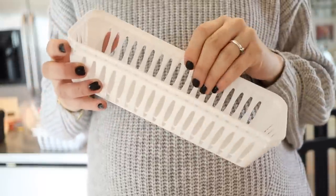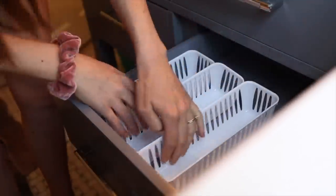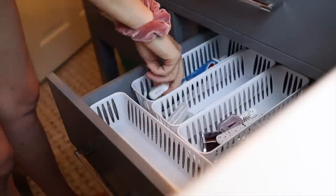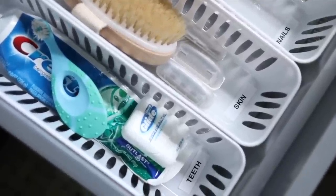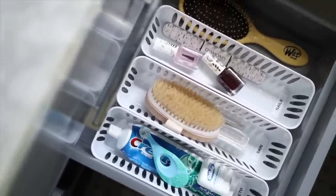One of my favorite and most used Dollar Tree storage items is their small drawer organizers. They have both plastic ones and wire ones — the plastic ones come in sets of three for a dollar, and the wire ones are a single one for a dollar. I use them in our bathroom to store nail polish, nail clippers, toothbrush replacement heads, and makeup. I love how it lets me organize drawers by category: one for teeth stuff, one for nail stuff, and one for skin stuff.